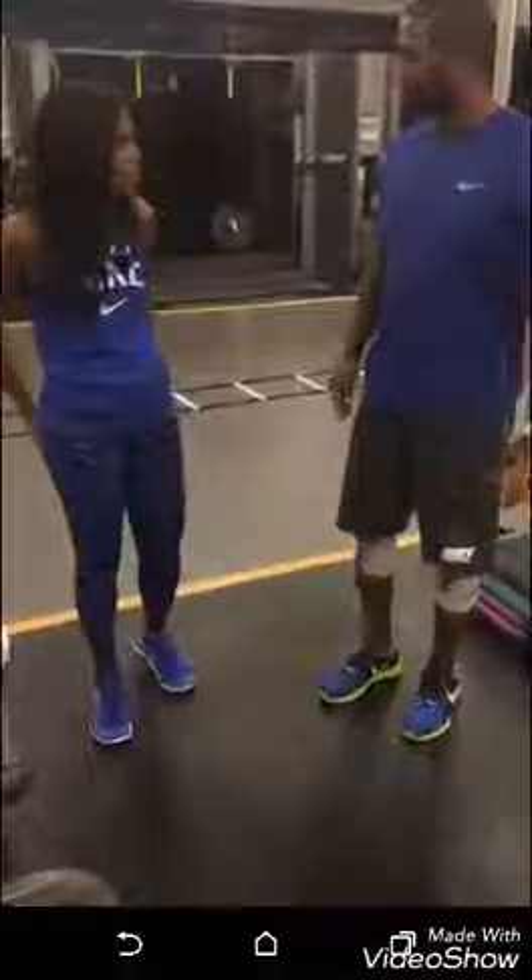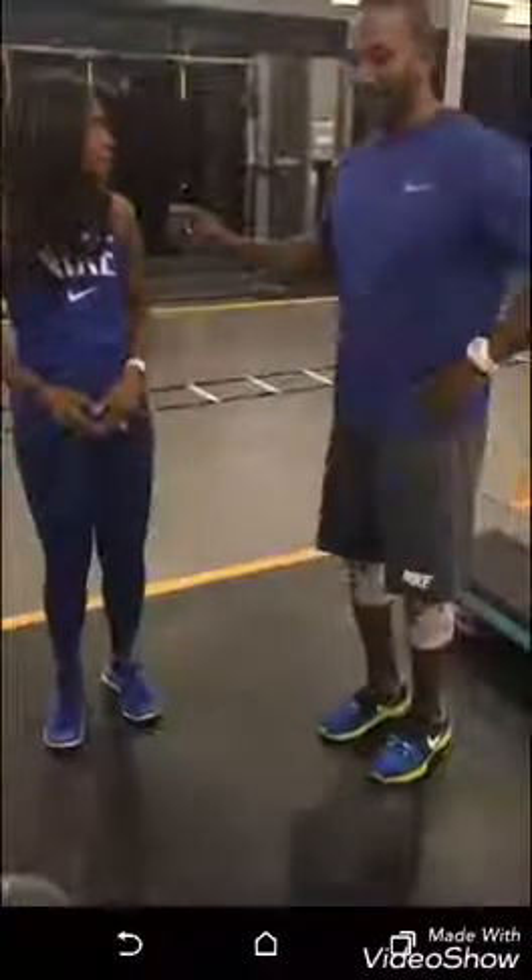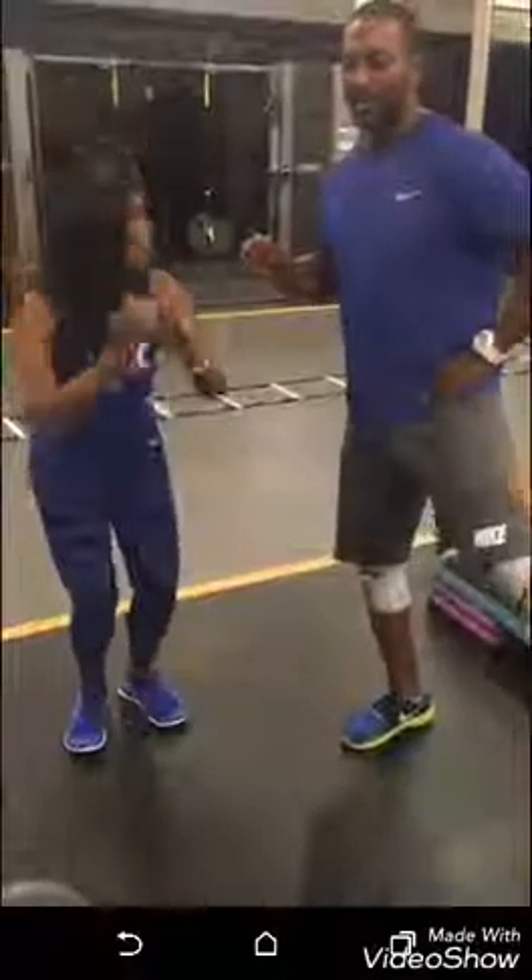People are paying for these exercises — we just gave you some free ones right there. We can squat and do leg lifts all day. Those are definitely two easy exercises you can do anywhere.